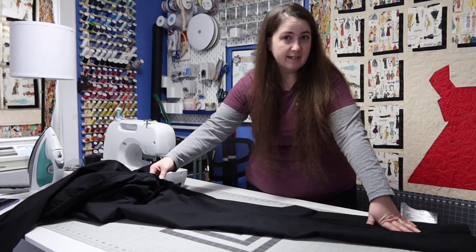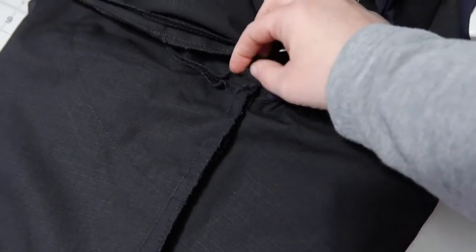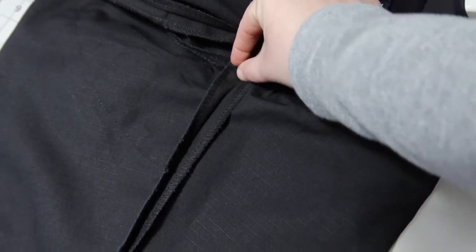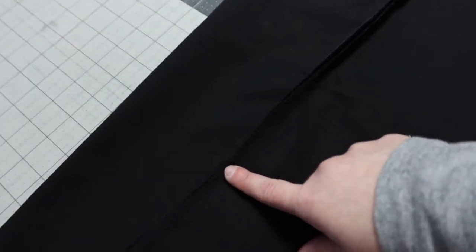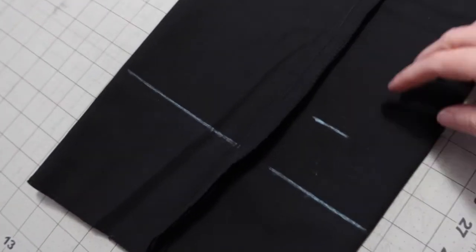Here's what I was talking about — this is your crotch seam where all the intersections are coming together. You're going to take your tape measure right at this intersection and measure all the way down to where you need it to be, and then you're going to mark it.